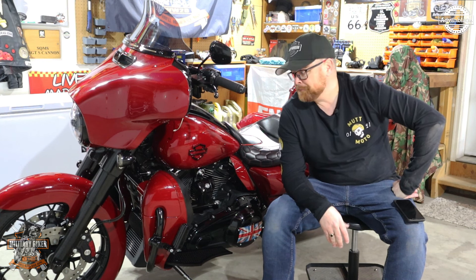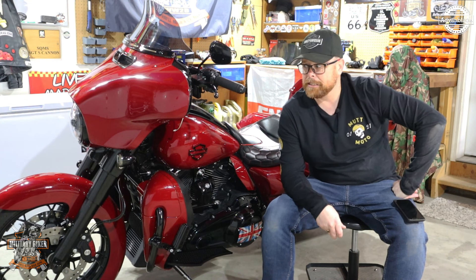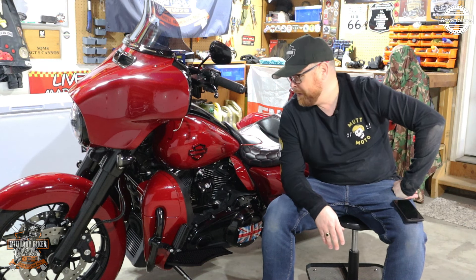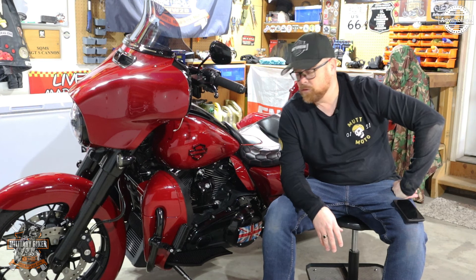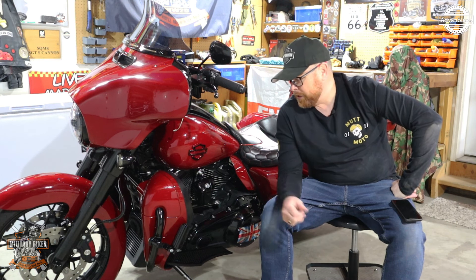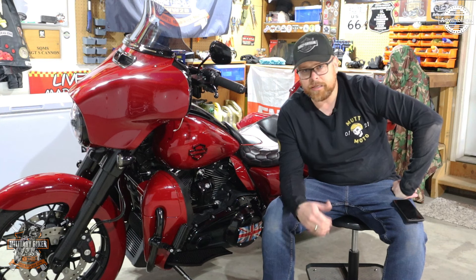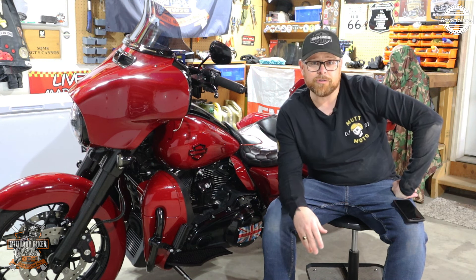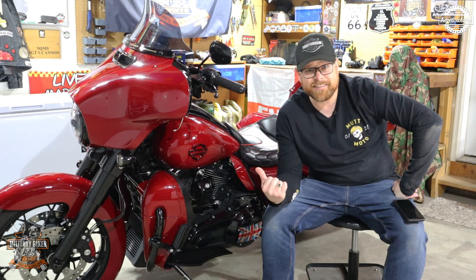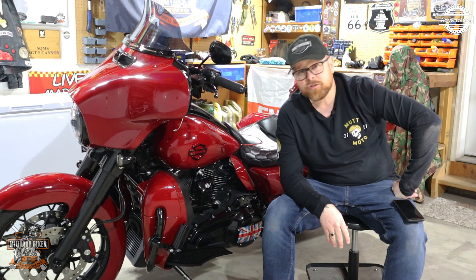They start at $299 US dollars plus postage and packaging. With Advanblack you've got a wide range of colors — close to 100 different colors to choose from. If you're after a set of lowers, head over to Advanblack and grab a set. If you've got a Street Glide Special or a Road Glide Special, you'll also need a new crash bar — Advanblack do it in chrome, gloss black, and flat black.